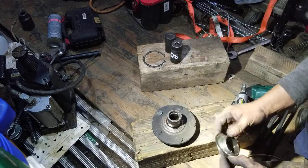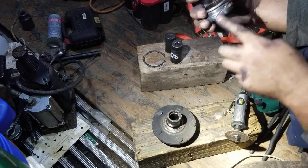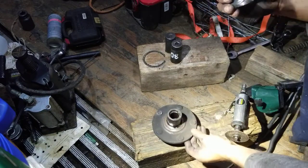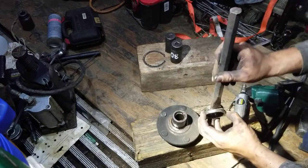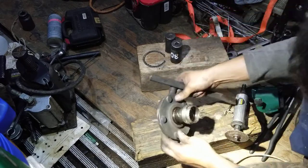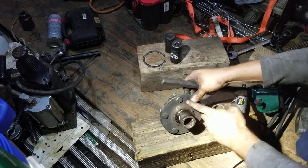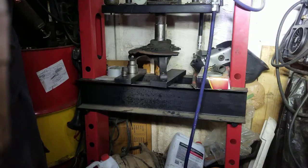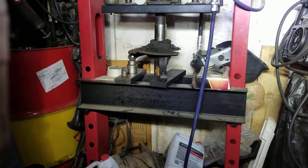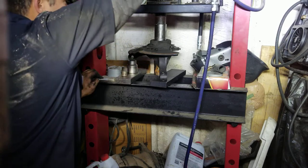I've taken this one off — I used the die grinder and cut as much as I could without damaging the piece, even though my kit comes with a new spindle. Then I grabbed a chisel with a hammer, gave it a good hit, and it cracked the housing. I slowly started beating the housing off of the spindle. That's ready. The next step is to go to the press to remove this and remove the old bearing from the knuckle. I've got my press set up to try and remove this bearing off the knuckle.